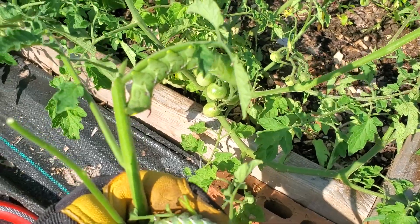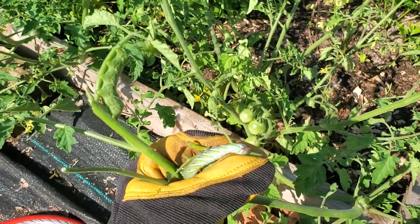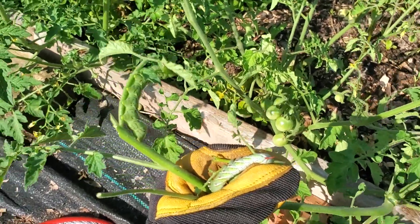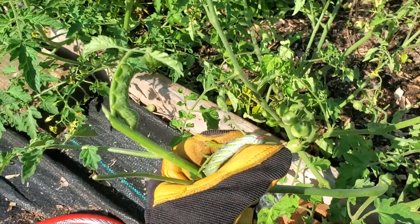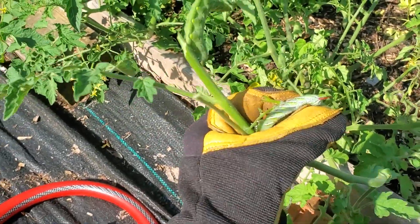These hornworms eventually turn into a sphinx moth, which are really cool looking moths. So maybe you don't want to kill them outright — maybe you want to take a little bit of that tomato vegetation and put them in another location far away from your tomato plants where they're not going to do any damage. You definitely don't want these guys going to town on your tomato plants. They will also impact your other solanaceae family of plants — that would be your peppers, tomatillos, and other things. But tomatoes seem to be their favorite. They will chow those things down very quickly, so get them out of there as quick as you can.